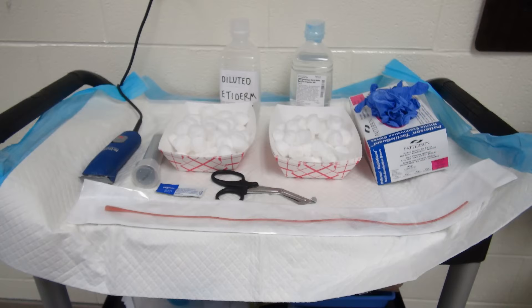Supplies needed for the lab include clean cotton balls, some soaked with diluted Etiderm soap solution, and others with sterile water. We have way too many cotton balls in these trays.